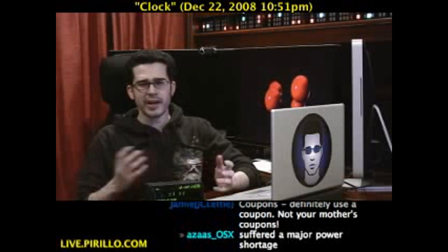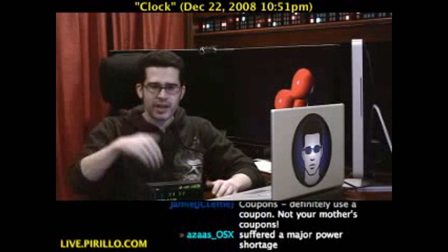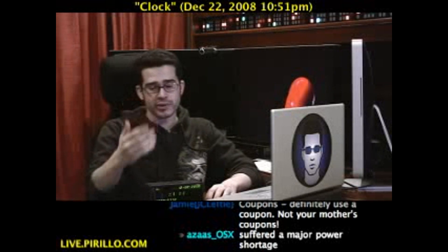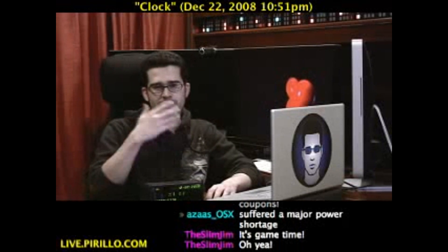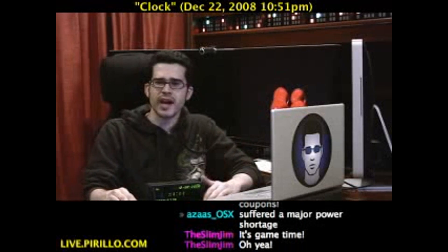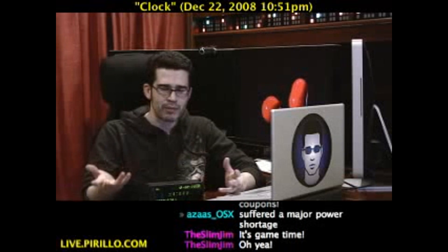What time is it? Well, at the time that we're recording this video, if you're in the chatroom at live.perlo.com, we're all in the same time. Unless you're watching this video when it's on YouTube or my blog at chris.perlo.com, in which case it's probably a different time.